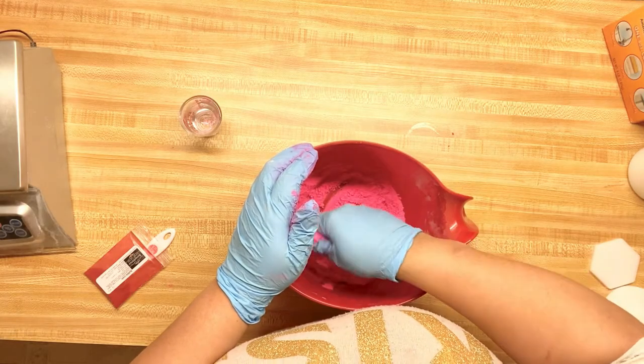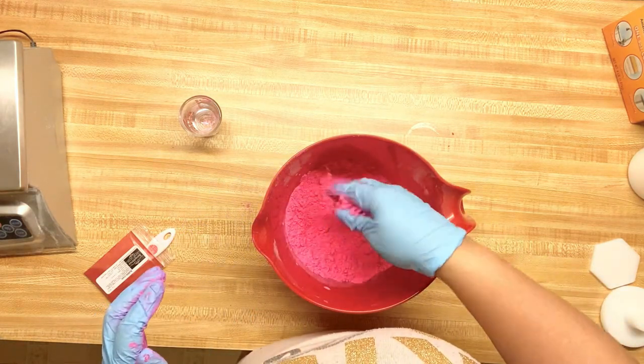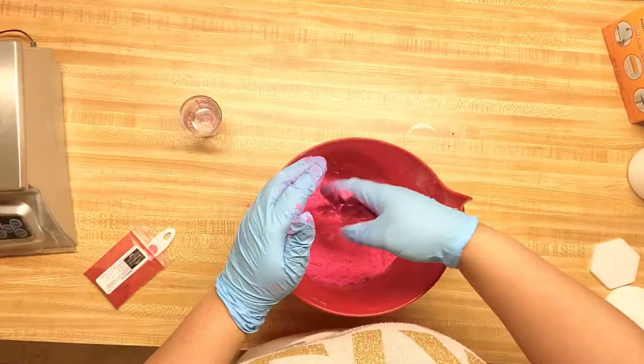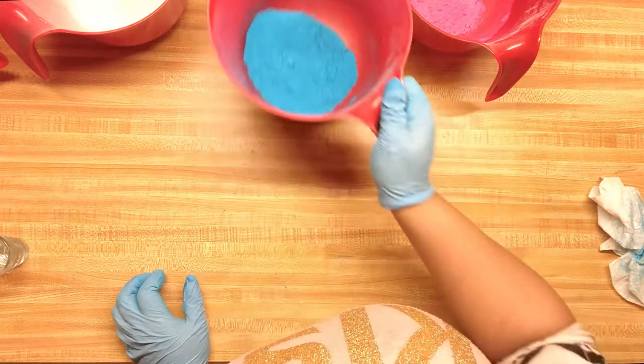Shoutout to the Muddy Soco Company down in Texas — my husband and I lived in Texas and we're happy to help a local business. I will leave their link in the description below if you're interested in ordering any lakes or dyes from them. These are pretty awesome.